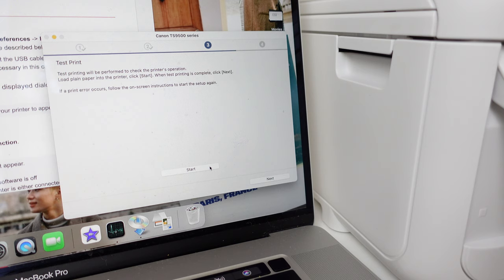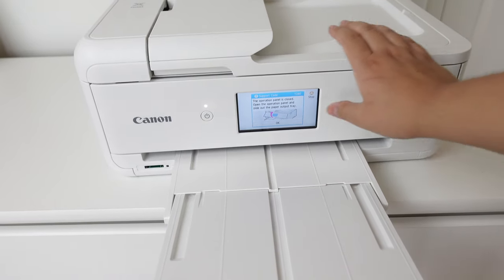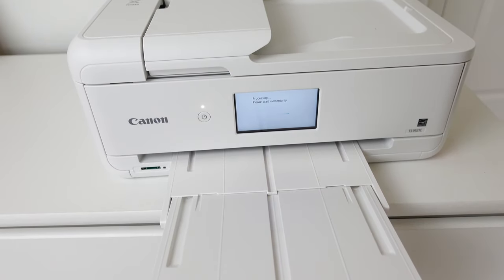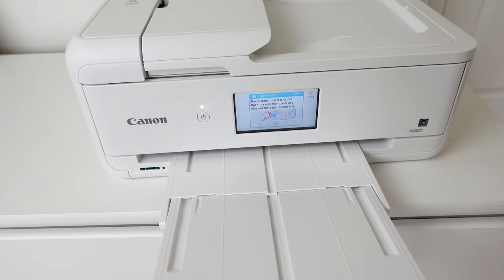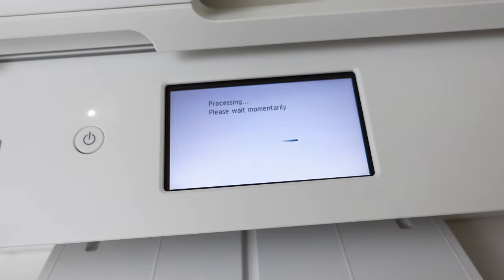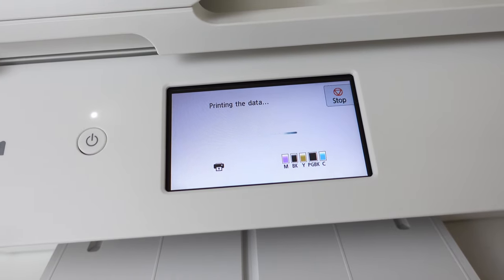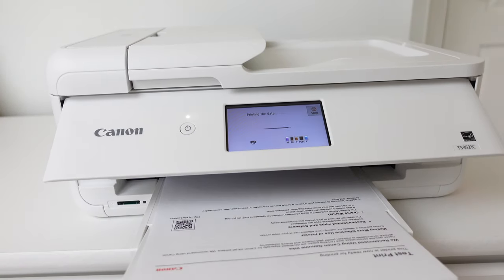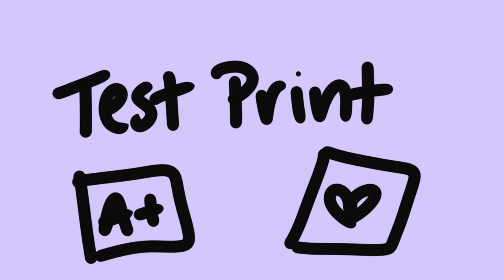The next step was to test print. Pro tip: if you end up getting support code 1240, it means the front lid needs to be open, like how I'm showing in this video. I made this mistake so many times. The test print from Canon was a success, but of course I had to do my own test print.